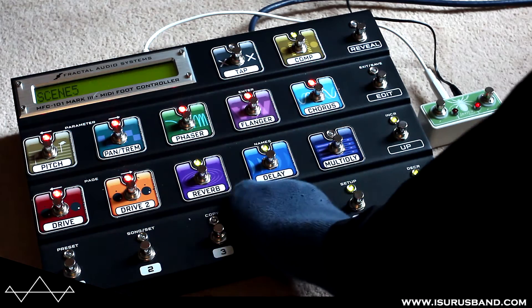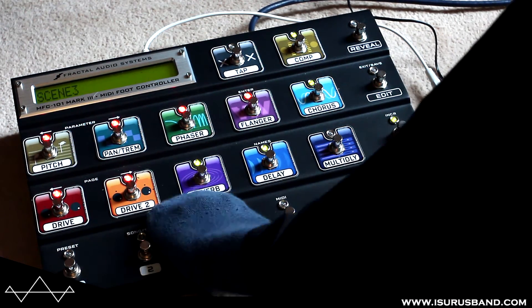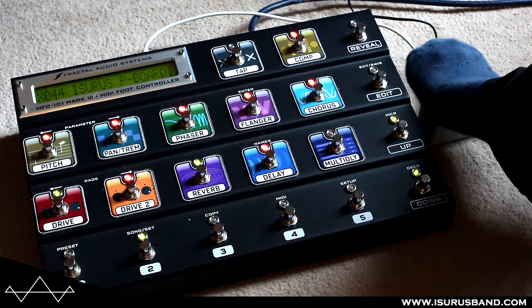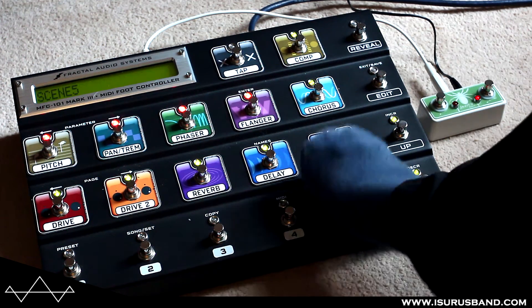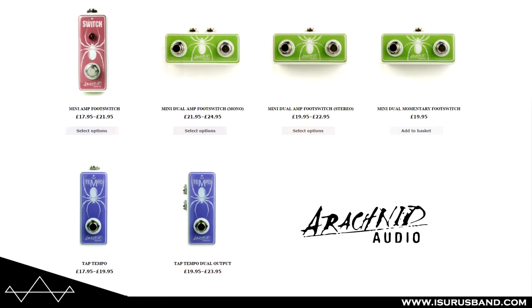I've actually bought this for use with my Fractal Audio MFC 101 foot controller to give me an extra two buttons for scene selection. It was really easy to set up with the MFC. You can set it for either a momentary or latching footswitch — this one's latching. They also make them in momentary, depending on what you need, and they do single versions as well with or without LEDs. There are quite a few options and they're all really reasonably priced and good quality.